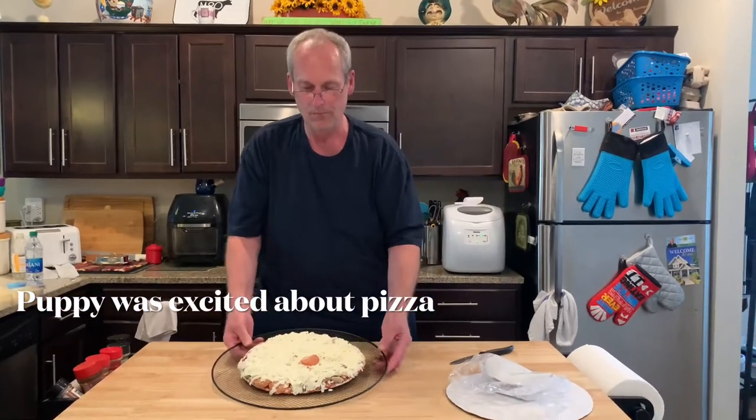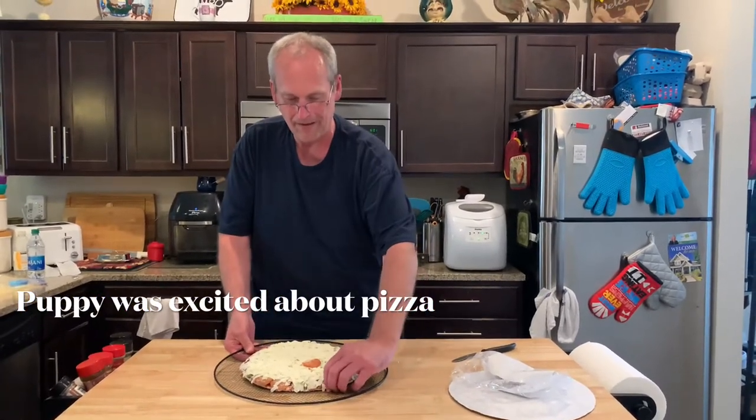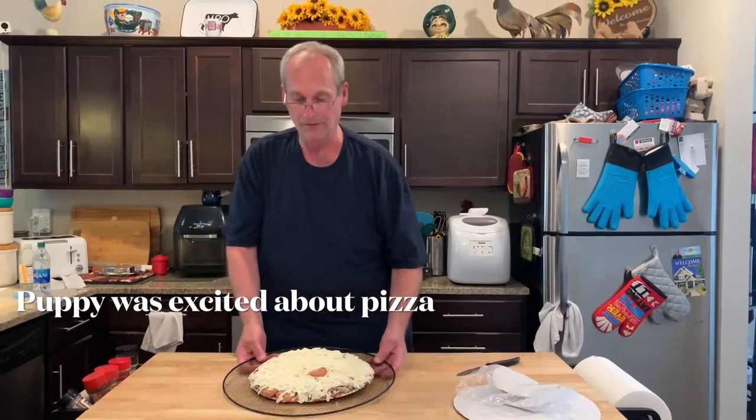We're waiting for those to go on sale so we can buy one and try it. Brew Pub, Lotsa Mozzarella — it's really simple. 400 degree oven. We're going to put it in until it looks done.